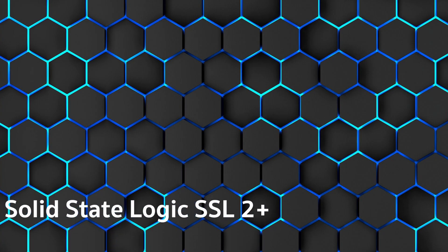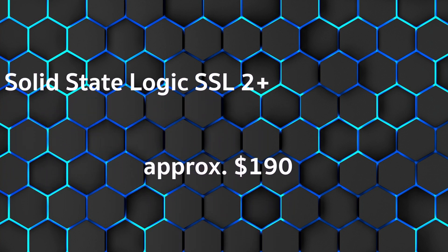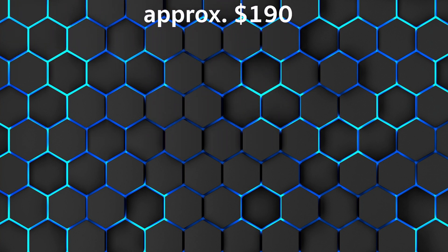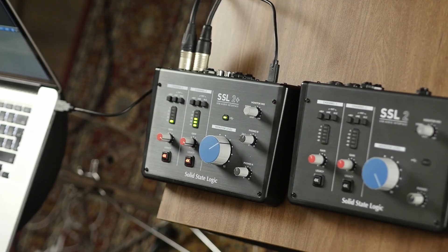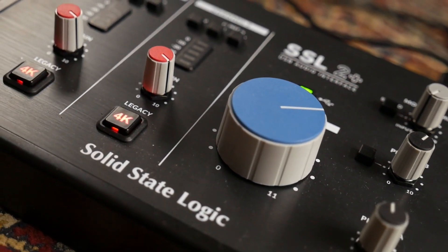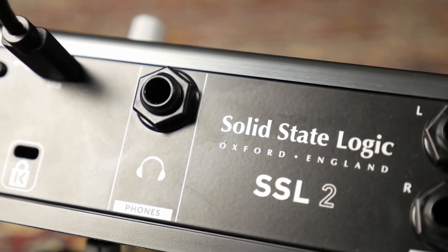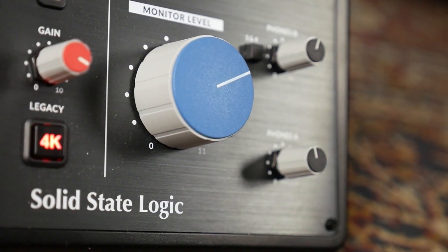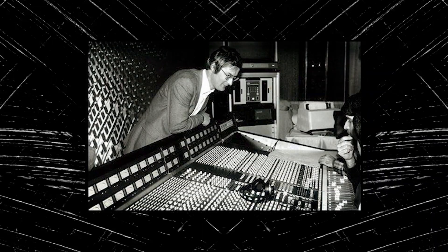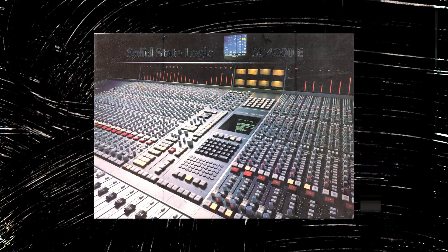And in first place, the Solid State Logic SSL 2+, approximately $190. According to VideoActive: very good. Practical desk design, flawless sound. Strengths: good sound, sound optimization with the SSL 4K circuit, included software — Ableton Live Lite and Avid Pro Tools First — MIDI in and out, USB Type-C for power and data, two headphone jacks, and comfortable to use thanks to the console design and logical button structure. Weaknesses: no headphone jacks on the front, and no printed manual in German.